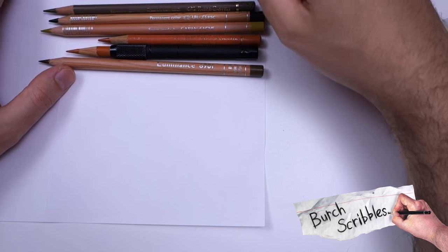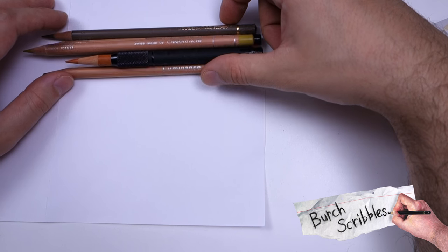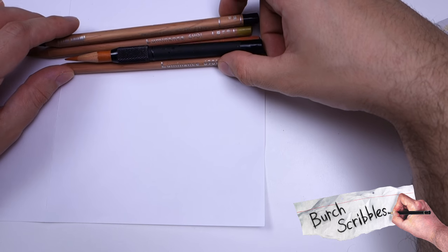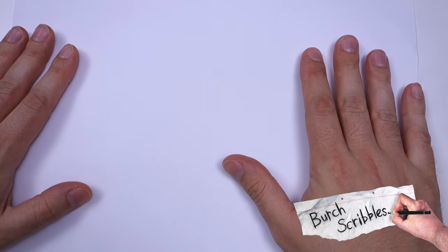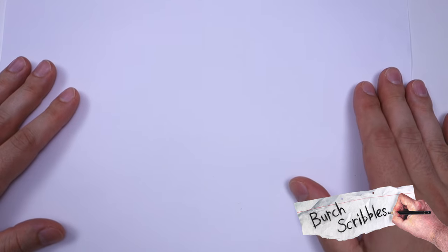I would recommend using both sets because there are certain colours that are just amazing in both that the other one doesn't have. These are not going to be in any particular order, except I am going to do ones from Luminance and ones from Polychromos separately, because they can have similar names and just to avoid confusion. So here we go.